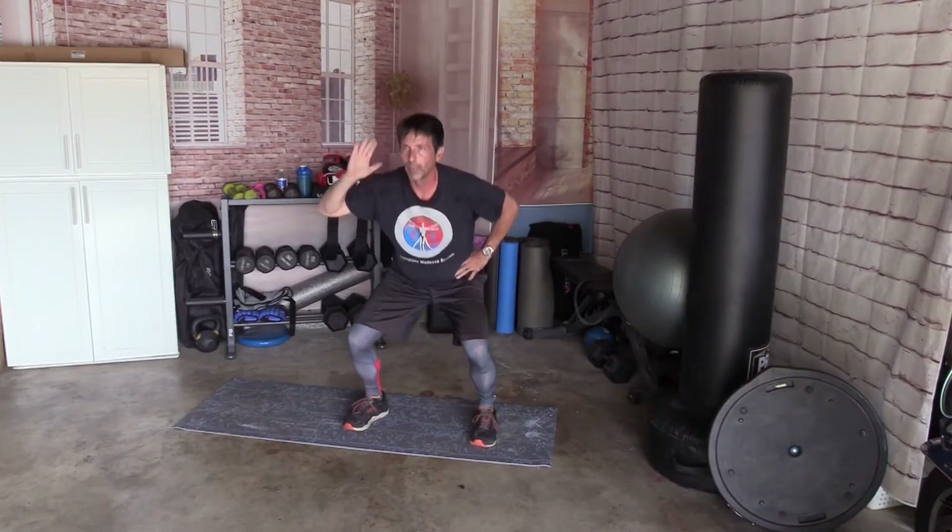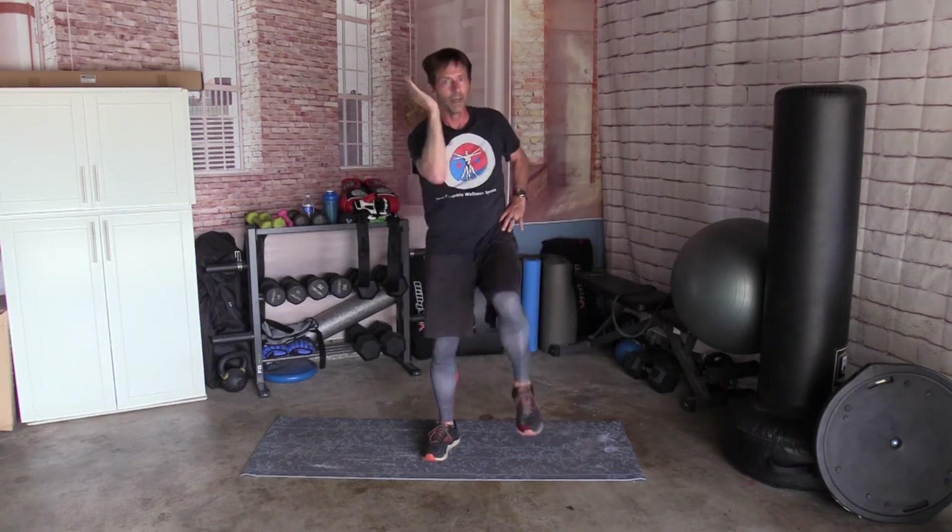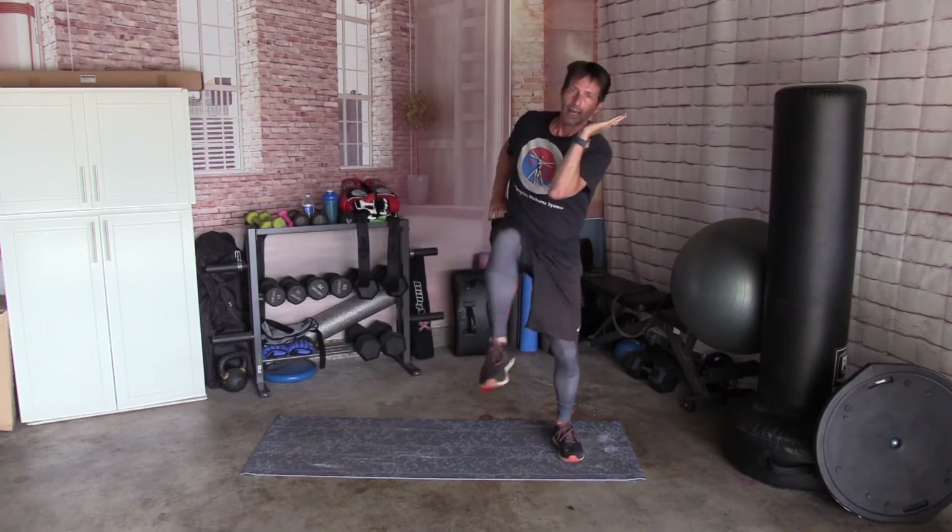Next one. Left hand up. Squat, cross — 10 times. Ready. Squat — 1, 2, 3, 4, 5, 6, 7, 8, 9, and 10. And the other side. Ready. Down and cross — 1, 2, 3, 4, 5, 6, 7, 8, 9, and 10.